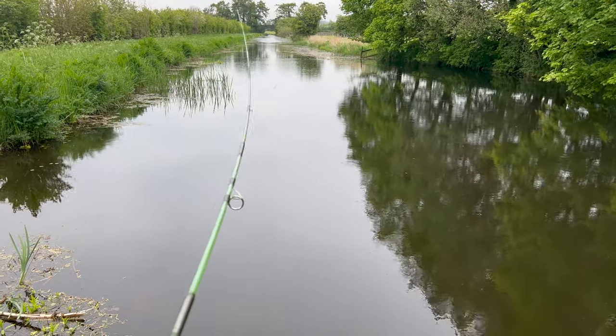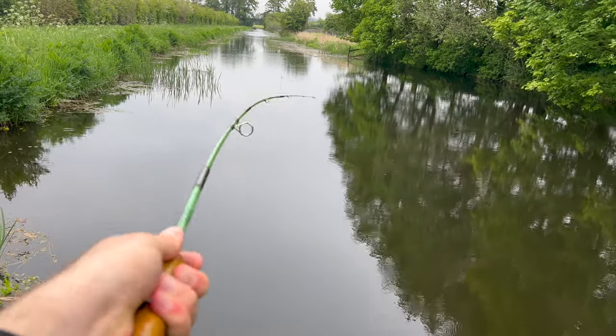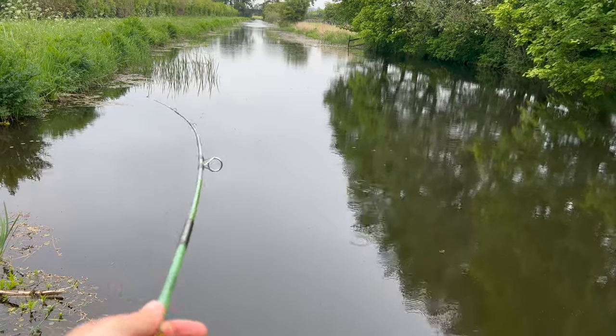Looking at the action of this rod, it is so floppy — this could be an absolute nightmare to use. I do actually have a Millbro vintage spinning reel as well, but I'm not going to use that today; I'm saving that for a future video. Today I'm just going to put my Rigdon Ready RR3000 on, because it's got really strong braid, and we'll see how we get on.